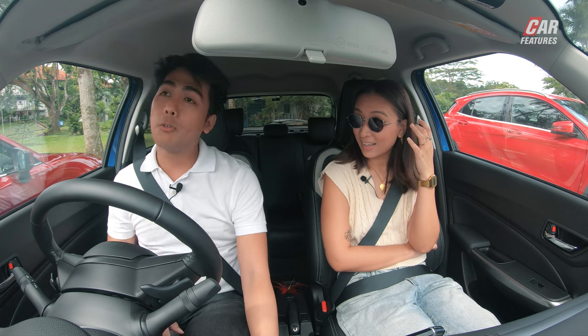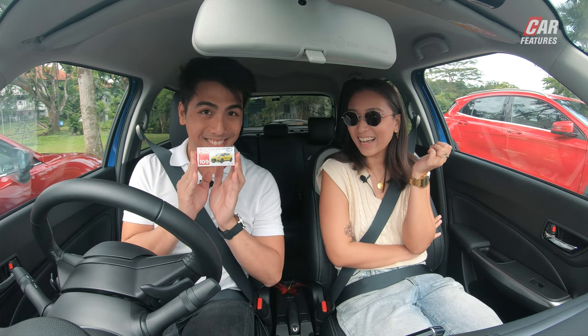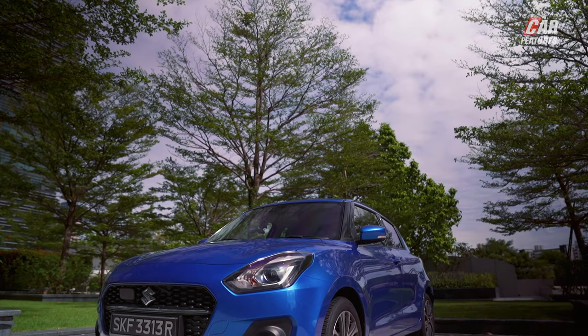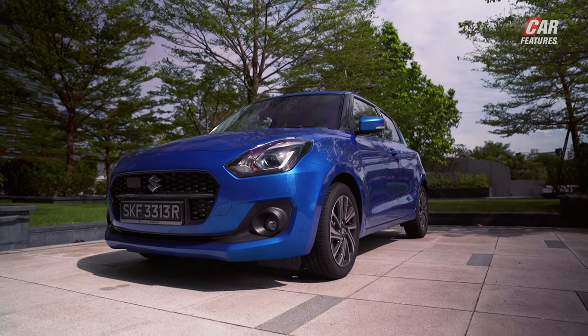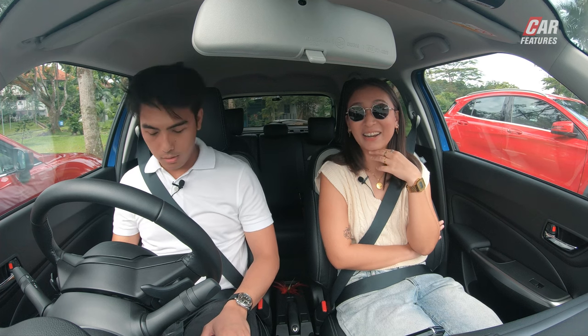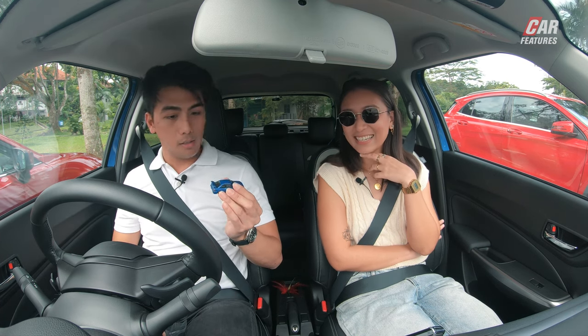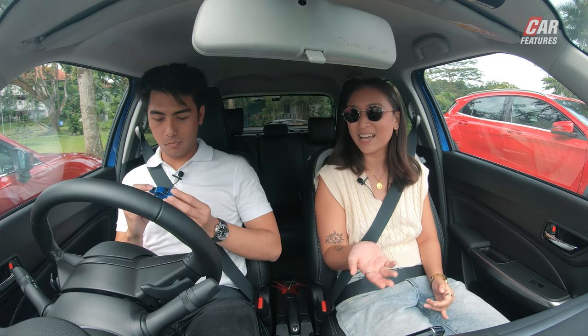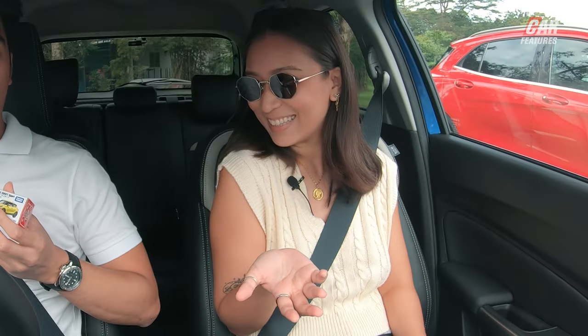And today, you know what we're driving, Kim - we're in the Suzuki Swift! Now, this is the Swift Sport. It's not the actual car that we're driving; we're driving the 1.2-litre mild hybrid which doesn't have a manual, but it's still quite a fun car to chuck around. In the same way that you and I are huge fans of the Suzuki Swift, I guess you could also say that we are both Swifties. We are not the same.